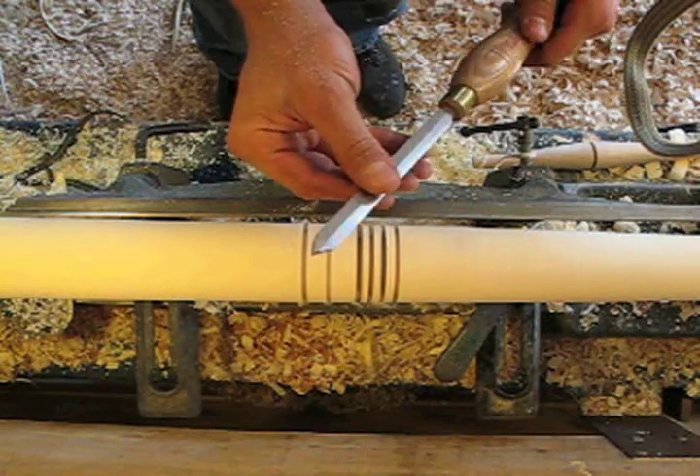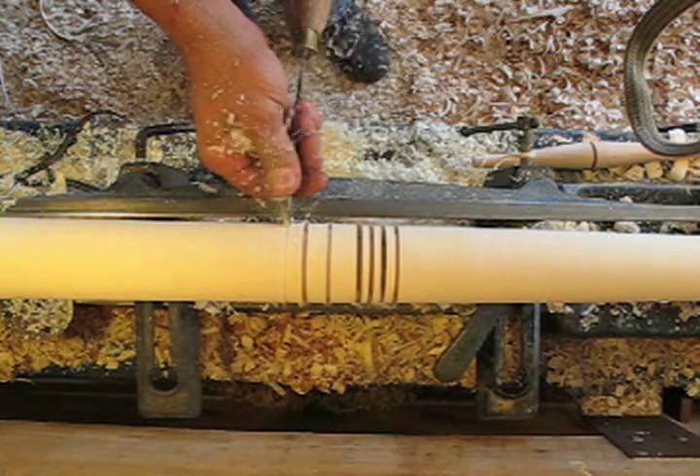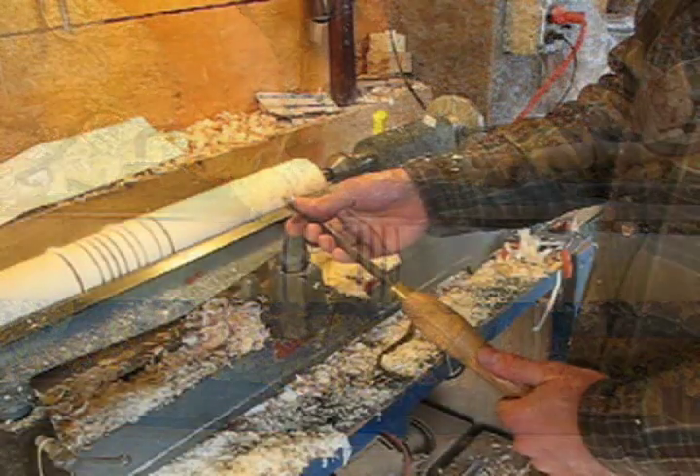Once again, you can see how thin this tool is — that really does help to reduce the vibration. No need to remove a lot of material here. It also helps to wiggle the tool a little bit back and forth like you can see here. That helps create a wider kerf and keeps the tool from binding.